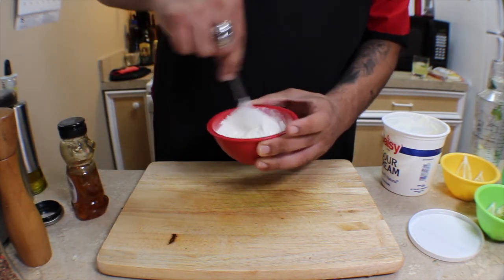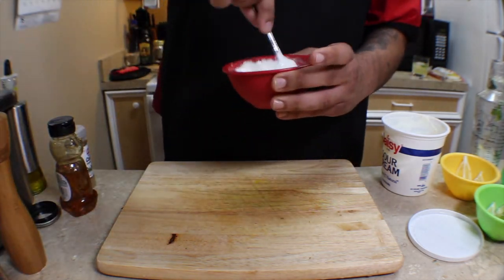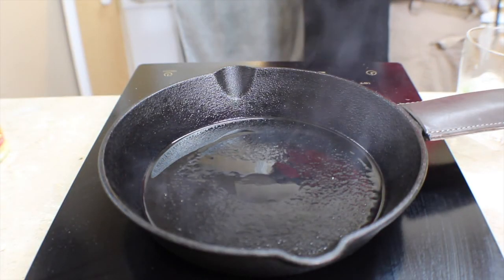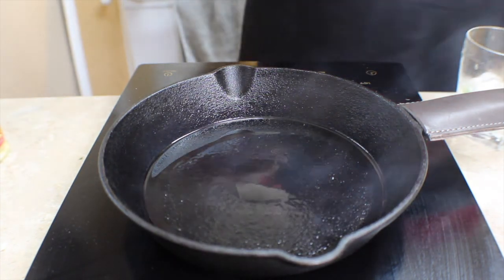Next we're on to our sweetened lime cream. We're gonna take some sour cream, about a teaspoon of coriander and cumin, add a quarter of a lime's juice, and maybe a tablespoon of honey, then give that a good mix. It's really flavorful and adds a nice creamy texture and sweetness to the tacos.